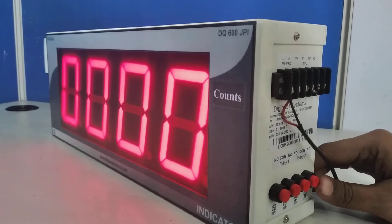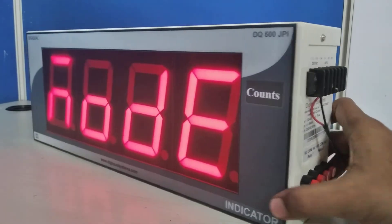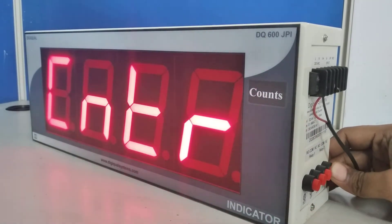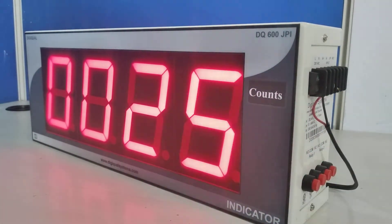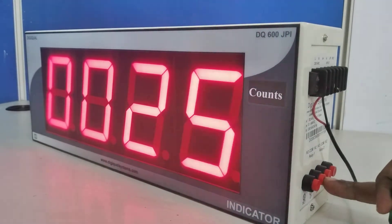Now we are going to see what settings are available. Press the Enter button continuously to go into program mode. The control mode — we do not want to change this. Press the Set button: Pulse. This is the pulse setting. My current setting is 25.